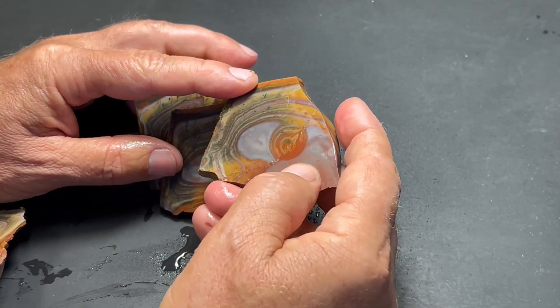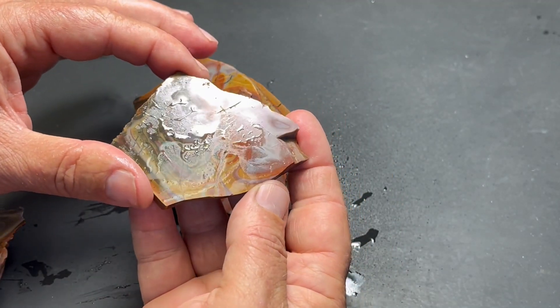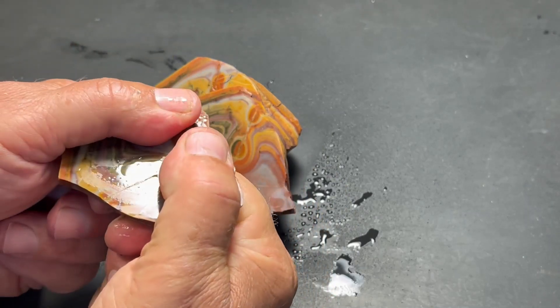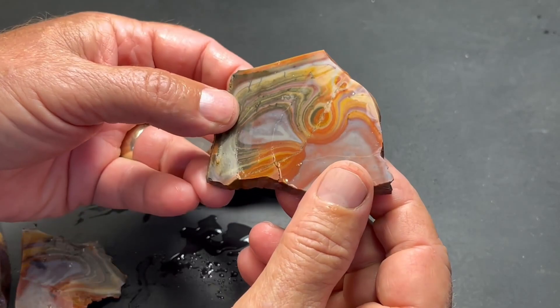I'm a little concerned about this area here because I see a crack starting to develop. In fact, you can kind of see it right in there. So really, I probably should just take this and pop it in half. And of course, it didn't break on the crack. Oh well, there's another piece.